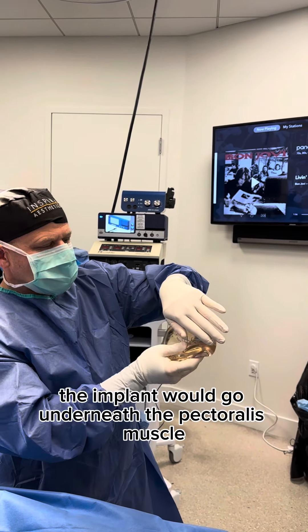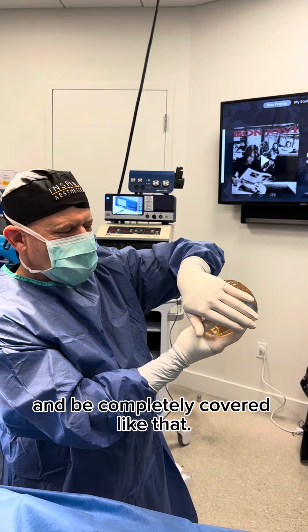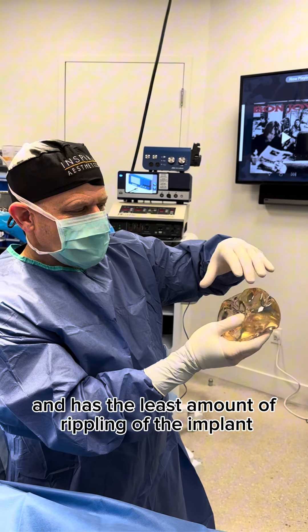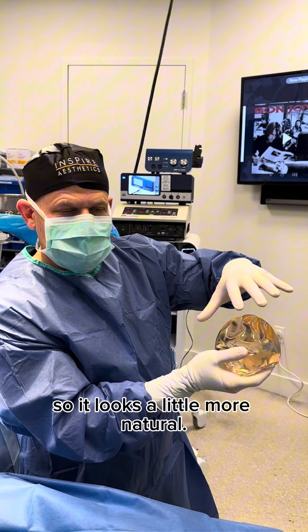the implant would go underneath the pectoralis muscle and be completely covered like that. That's the most coverage for an implant and has the least amount of rippling and the least amount of show. So it looks a little more natural.